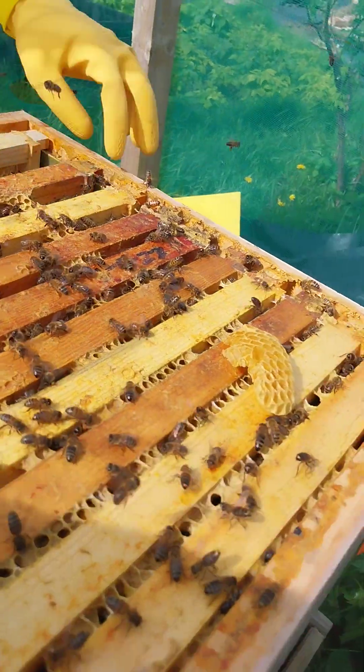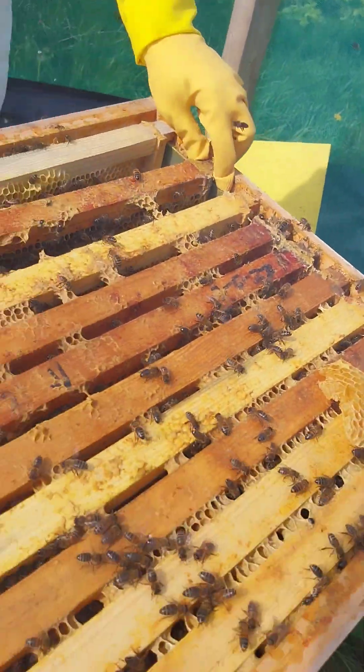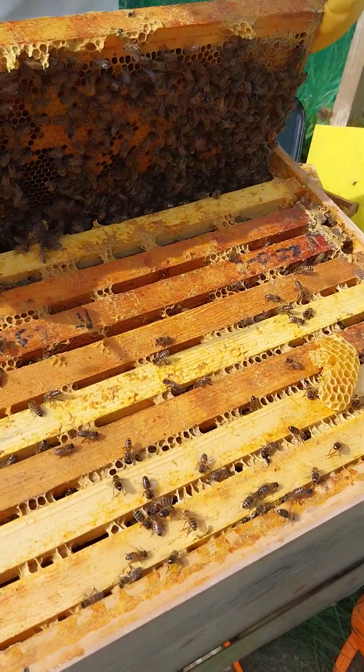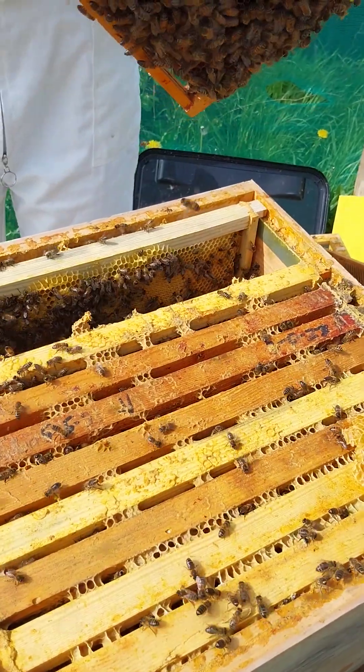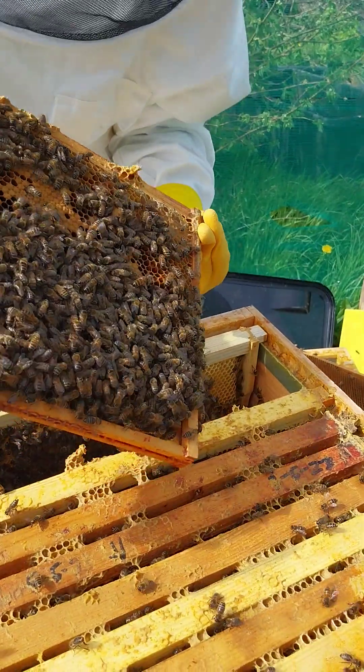Let's have a look at the next one. So that's like an early season mite control - that's a good idea that I researched. And there was quite a lot of drone on there, which is interesting, whereas here you've just got worker brood.